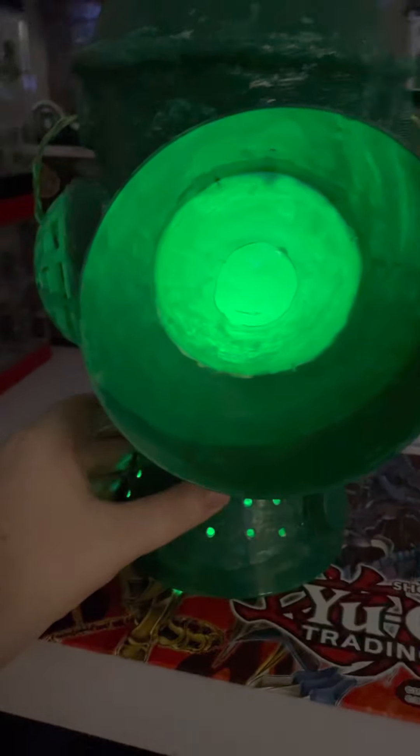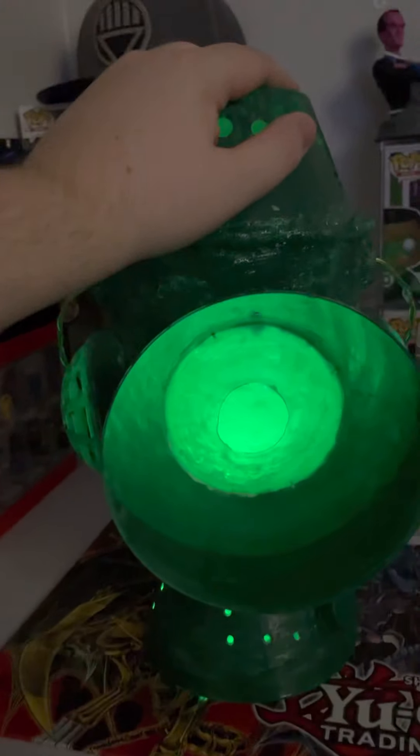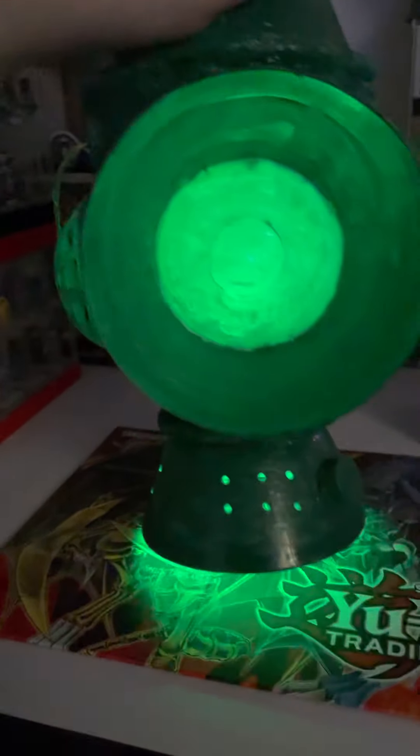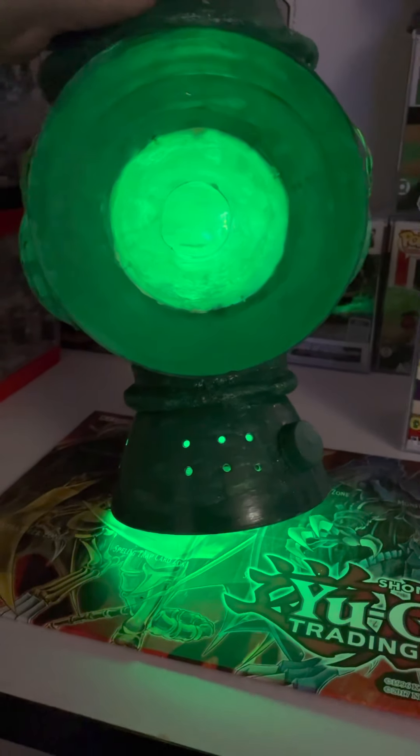The only downside of this one is the fact that it weighs about a good 20 pounds. Even if I lift it up, you can see the light coming off it.